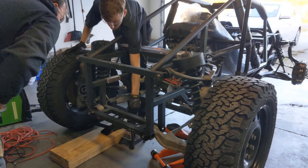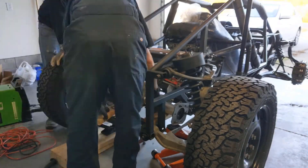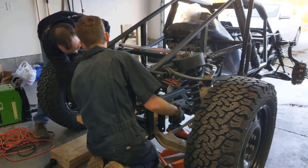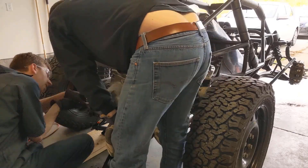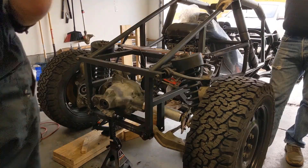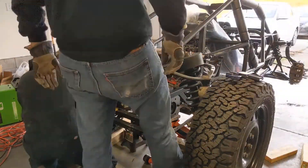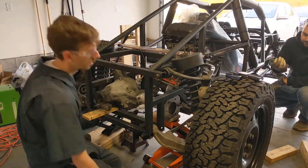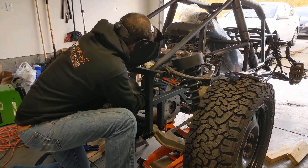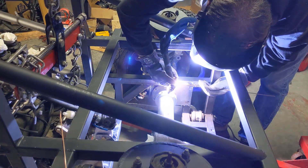With that axle back in one piece, we can put it with the rest of the differential assembly and get that put into the back of the car. Once we were happy with how everything lined up, we were good to start putting full beads on both of those attachment points.